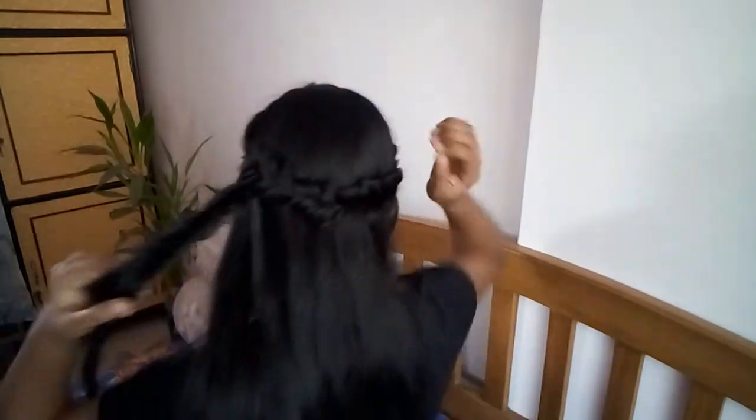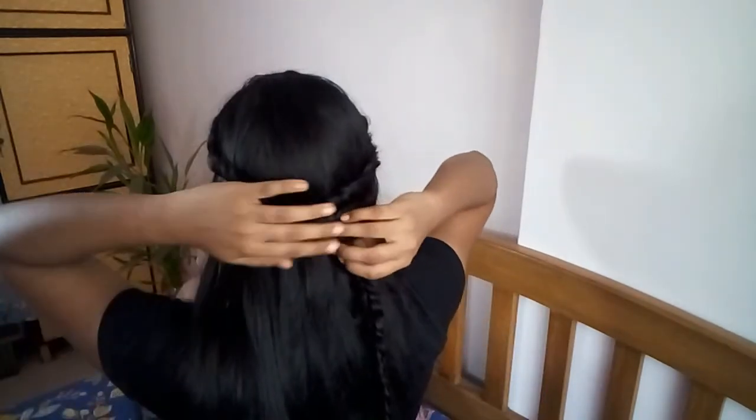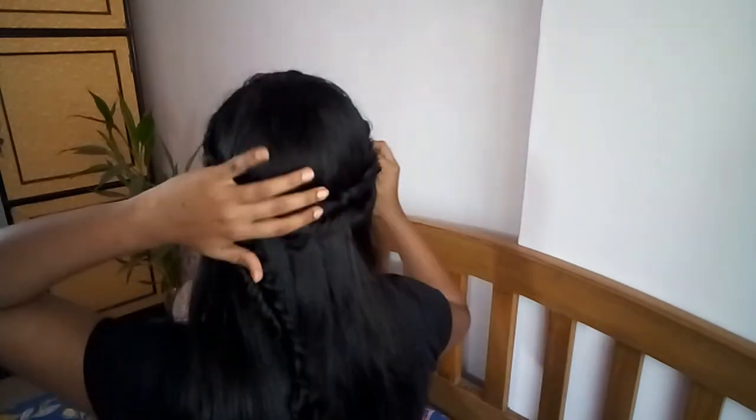We are done and this is how it looks! If you want, you can keep this hair look as is, but I will go further and add some more details. I will do another fishtail braid with the remaining section, and then take that section and pin it right below our braid.